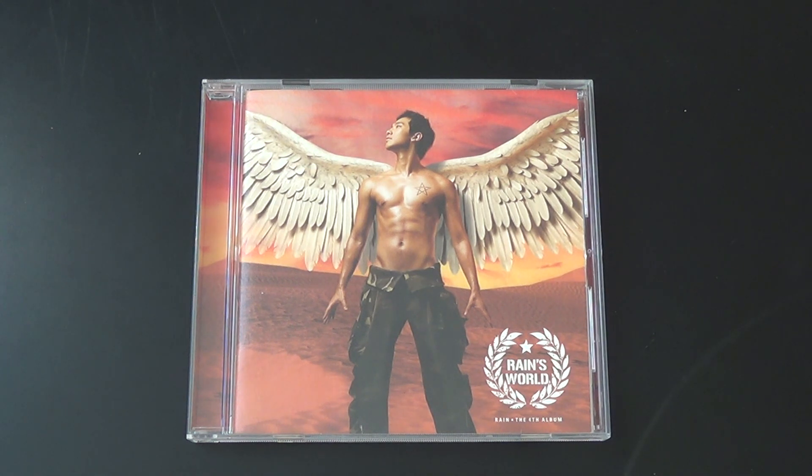Hello! So I'm going to be unboxing Rain's fourth full-length Korean album, Rain's World. And this is the Japanese edition.